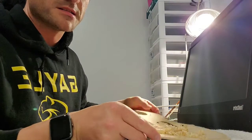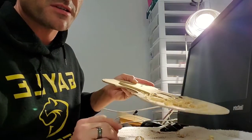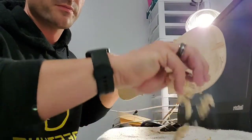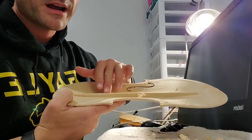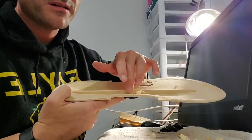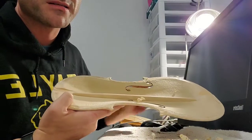A few minutes have passed and you can kind of see my progress. These are the shavings of the base bar wood. So you can see on the top that I've basically just started taking this hump away. I'll use the flat one a little bit more, but once I get down to about here, I'll switch to that curved side.